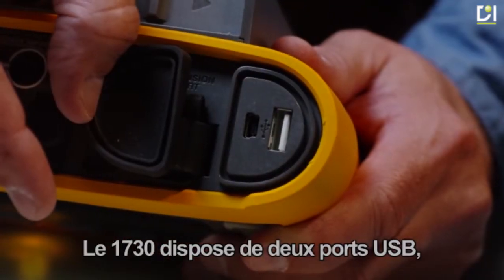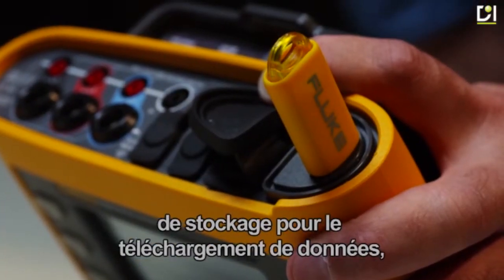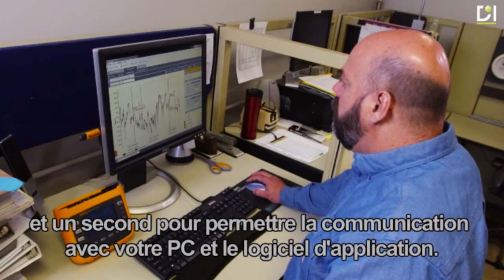The 1730 has two USB ports — one for connecting a device such as a memory stick for data download, and a second for communication with your PC and the application software.